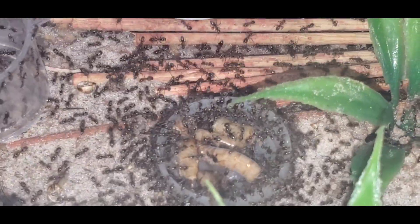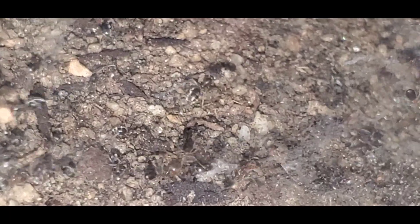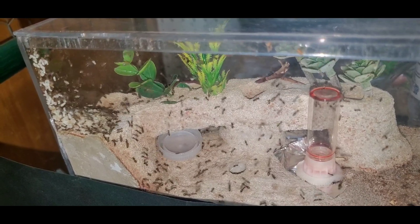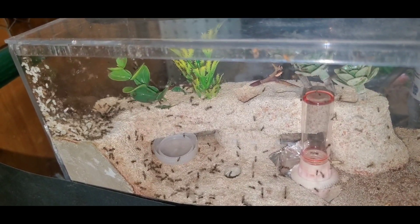Moving on to food now, you can feed these just about any type of bug. Just mix it up a little bit. Don't feed them mealworms every day, or crickets every day, or fruit flies every day. Just try to mix it up, but I usually alternate between those three. Also, feed them accordingly to how fast you want them to grow. If you want them to grow fast in the beginning, I recommend feeding them every other day, like one or two crickets. And they will eat it all too.